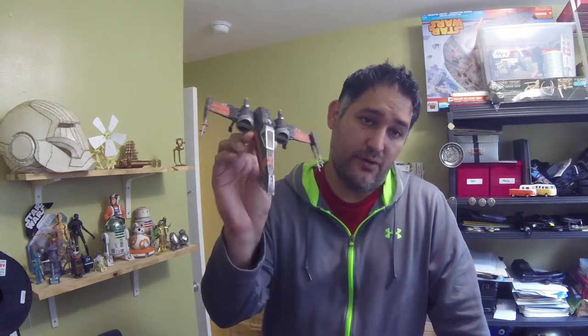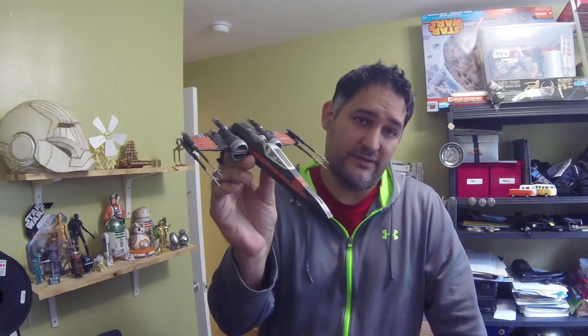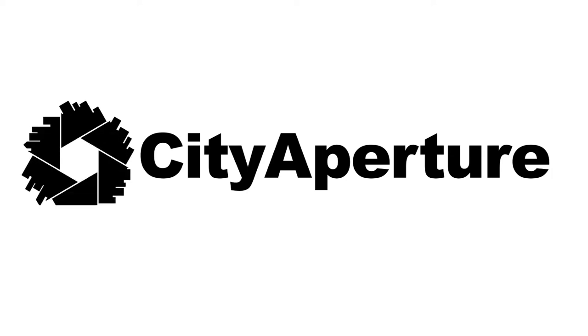This week I put together Poe's X-Wing from The Force Awakens. Hi everyone, welcome back to the City Aperture channel. My name is Jose, I go by City Aperture. And today I'm going to walk you through how I put together this model kit — it's an X-Wing, it's Poe's X-Wing. Poe Dameron from The Force Awakens movie.